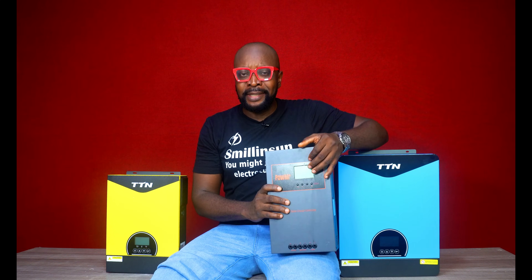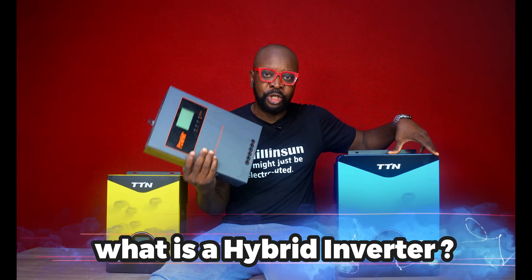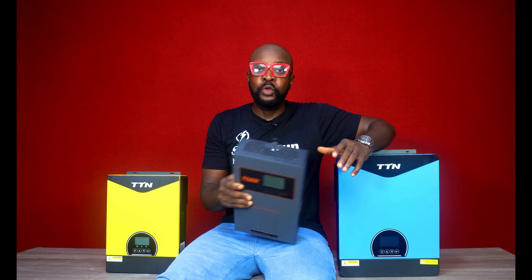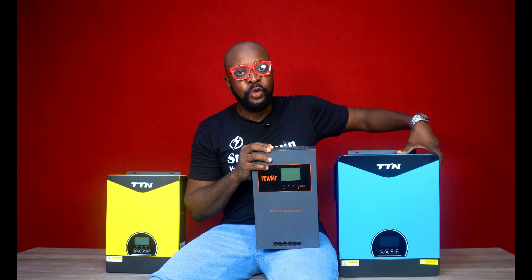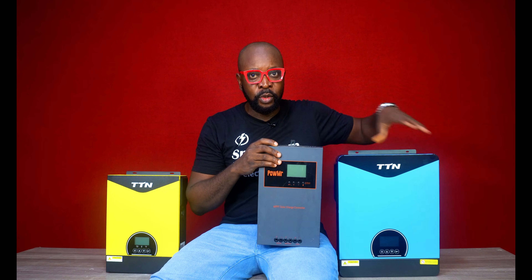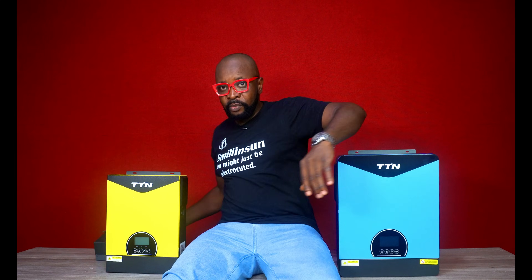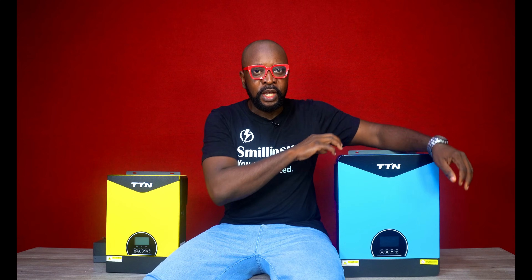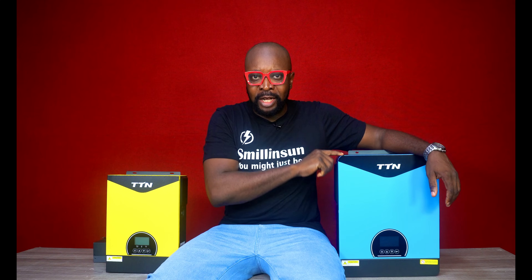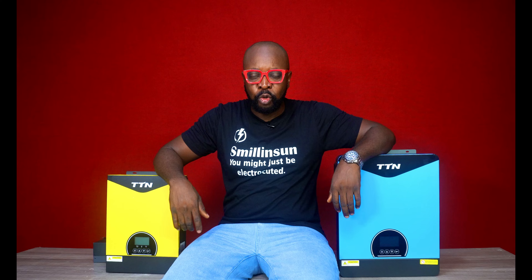A hybrid inverter comes pre-installed with a charge controller. So if you're doing a solar system setup, you do not need a separate charge controller, because right in here you already have one. When you're doing your connections with your hybrid inverter, always keep in mind that it already has a charge controller inbuilt. So you don't need a charge controller.